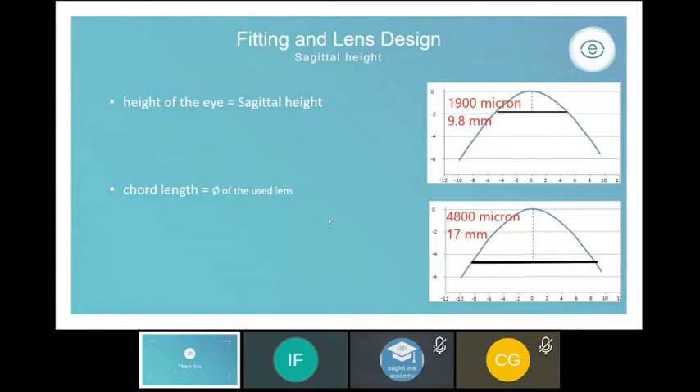To determine the sagittal height of the eye we draw a cord line — marking from which point we measure sagittal height. This is codependent on the lens diameter used. For a smaller RGP lens, it's most relevant to determine height at around a 9.8 mm cord length. For soft lenses, a 14.2 mm cord length is most common. For scleral lenses the cord line is mostly equal to the lens diameter. For this presentation I'll use a 17 mm cord length — scleral lenses can range between 15 and 22 mm diameter.